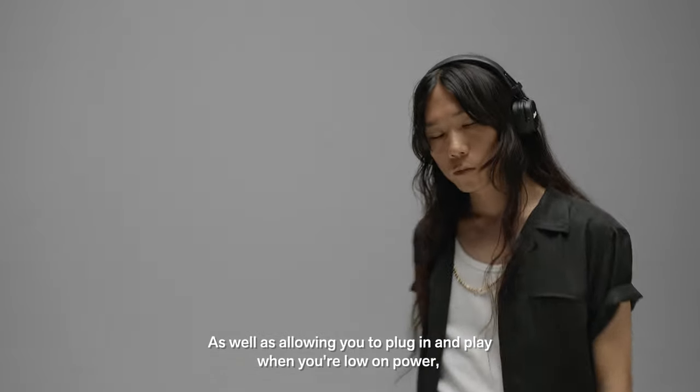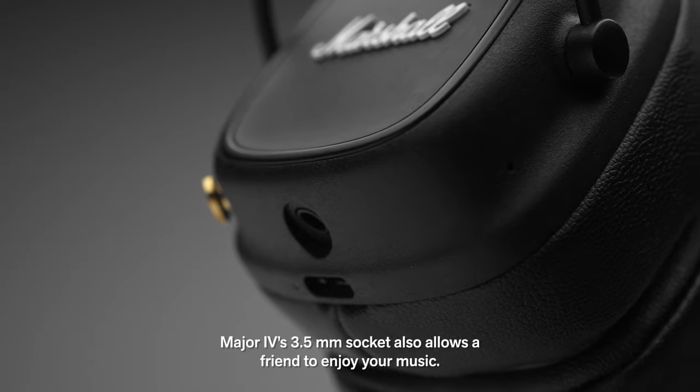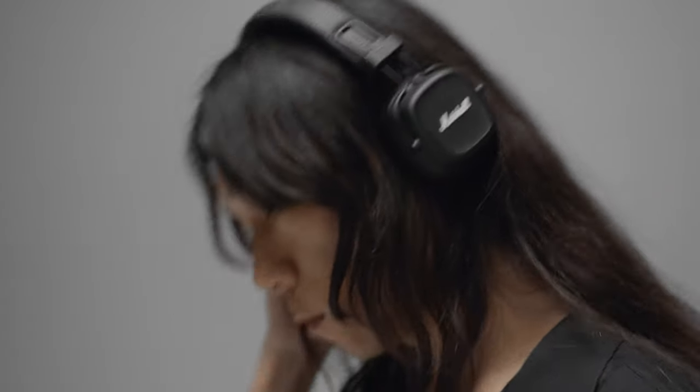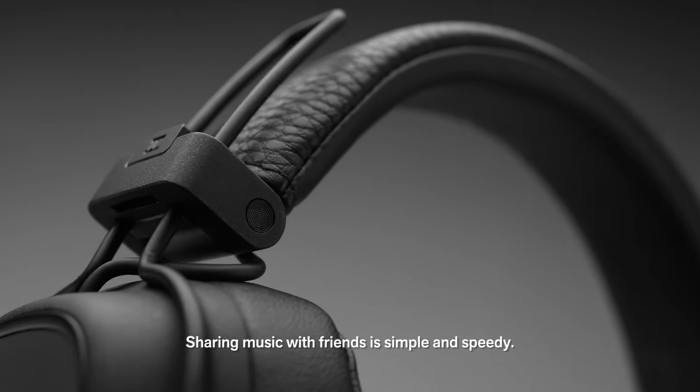As well as allowing you to plug in and play when you're low on power, Major 4's 3.5mm socket also allows a friend to enjoy your music. Sharing music with friends is simple and speedy.